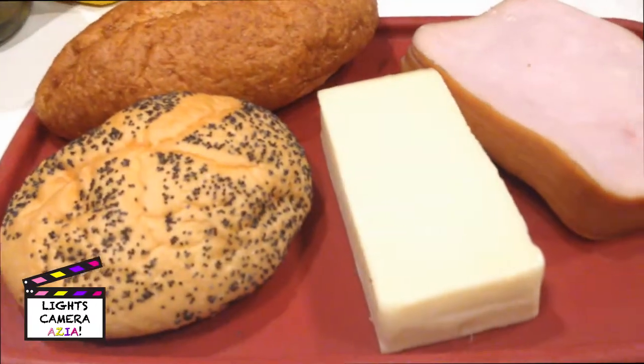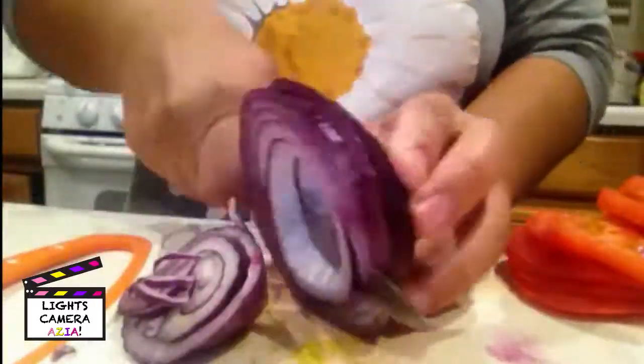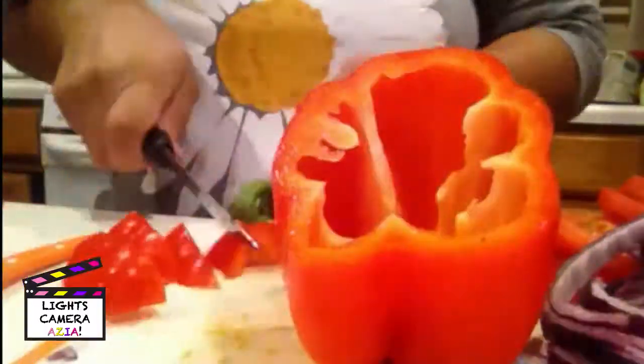My mom loves fruits and vegetables. She makes me try different kinds. Today I'm going to try bell peppers. She says bell peppers are full of vitamin C.